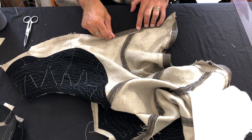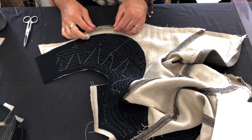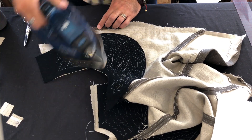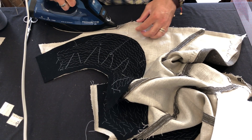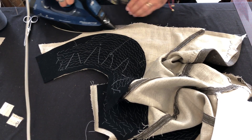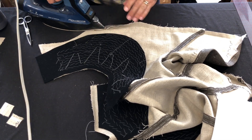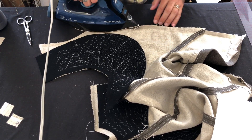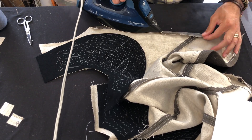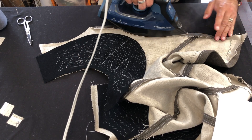Our center front body has a small extension left off of it so that we can have an extra wide allowance that we press back at center front. This gives us a space to put the bone that goes up center front — that way we don't have to insert a separate casing; we can just make it as part of this bend back at center front. I'll press that in place. This is a really good steaming iron, so I'm burning my fingers — please be careful!